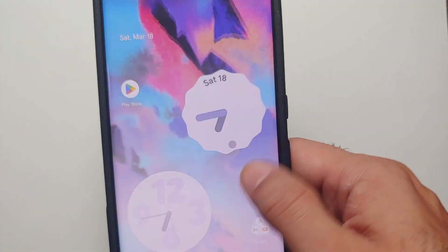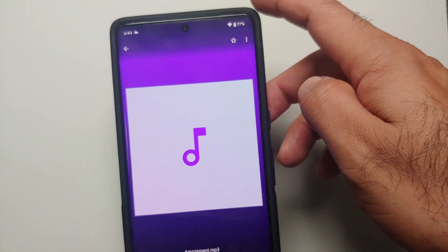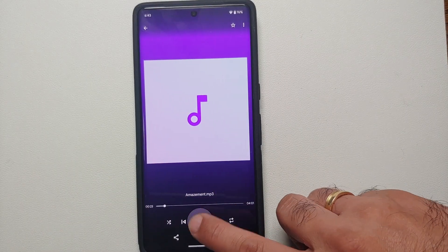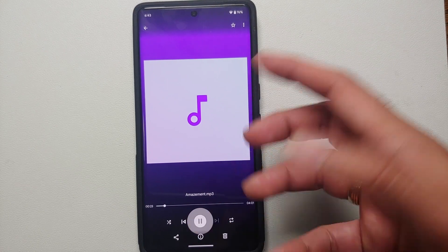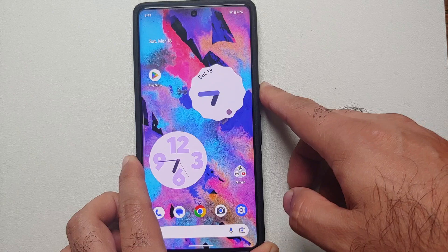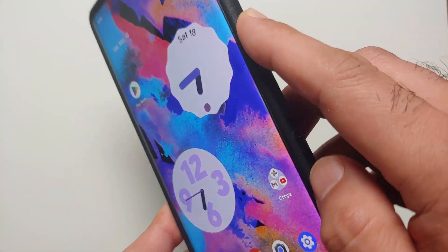Hey peeps, what's up — Manchi here back with another video. With every new feature drop for the Google Pixel series, Google adds new bugs. For the March 2023 feature drop for the Pixel 7 and Pixel 7 Pro, there's a new bug for those of you using wired headphones with the USB-C dongle.